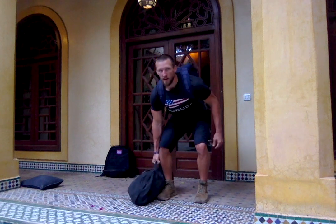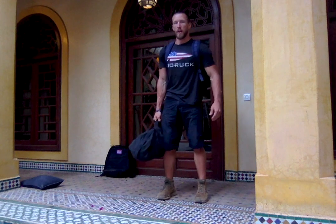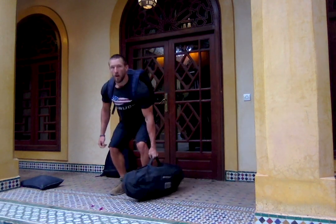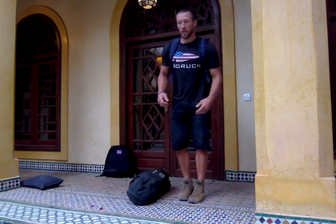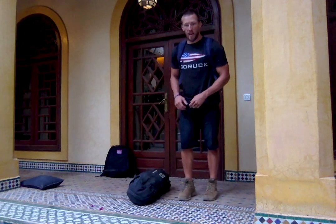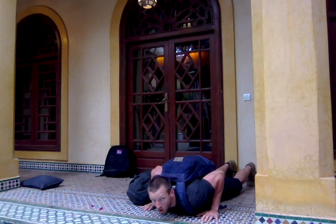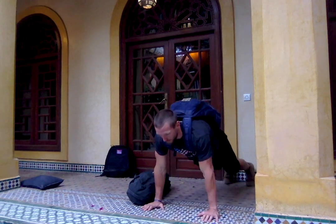This is what it's going to look like. You're going to start with one hand sandbag deadlift — up and then down, and then step to the side. Grab again, up, down, and then step to the side. Each time you're going to step over the sandbag. Then the ruck push-up — we're going to go down all the way to the ground, press your way back up, down and up.